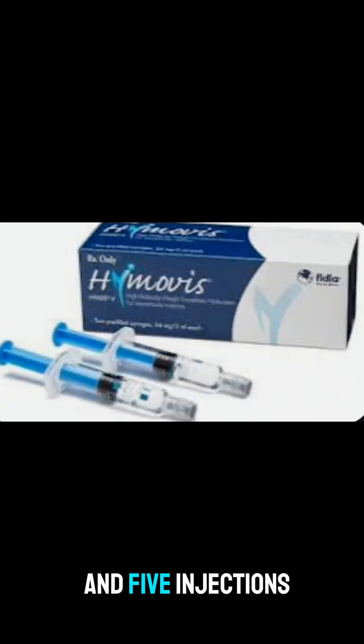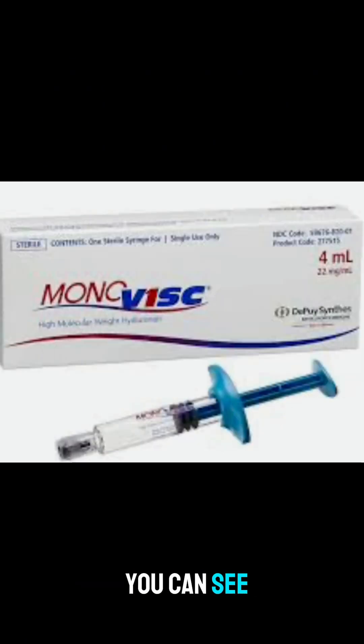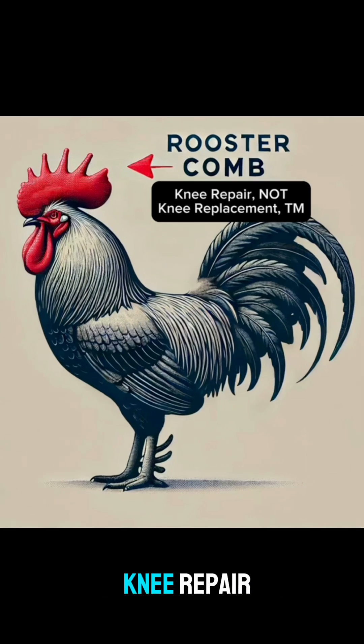It usually involves anywhere between one and five injections, up to a week apart, and there are many different brands as you can see. On average it lasts about six months, which is less than PRP or bone marrow aspirate concentrate. Thank you roosters for contributing to Knee Repair Not Knee Replacement!